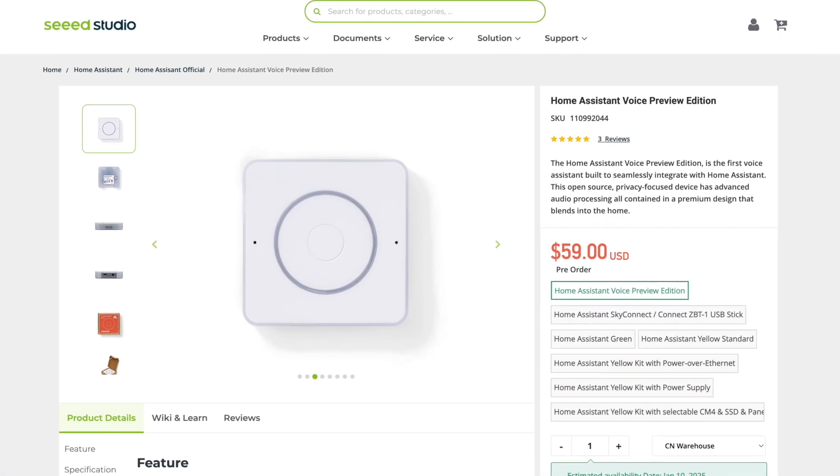Hi and welcome to another video. Today's an exciting one — we are trying out the Home Assistant Voice device. I bought this as soon as I heard it came out. One of my friends texted me and told me about it, so I bought it. It was about $60-ish and I'm excited to try this thing out.